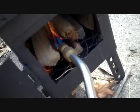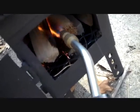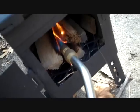I got my torch from tactical.com. I always carry this when I'm camping.